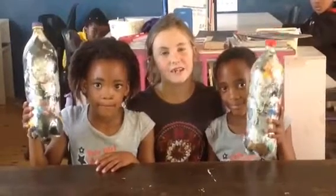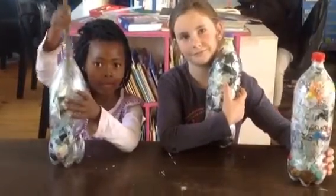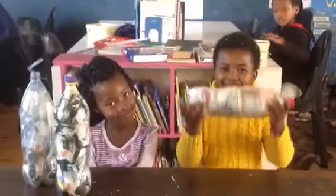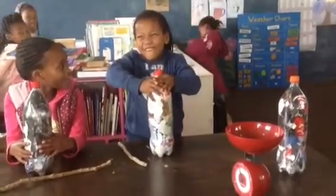How do we know our bottle is full? Make sure every gap is full. It weighs 500 grams or more. It's full, full, full, full!